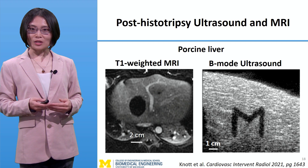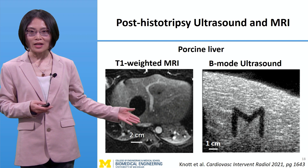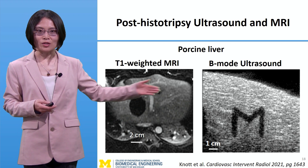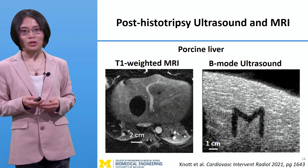Right after treatment, histotripsy ablation zones can be visualized clearly both on MRI and on ultrasound, allowing immediate evaluation of the treatment result.